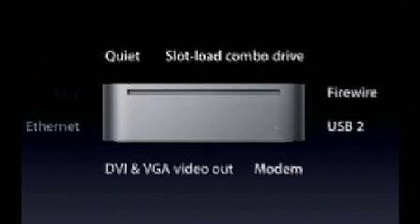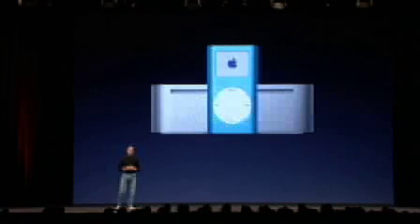It's got a bunch of cool things to it. It's quiet. It's got the slot-load combo drive. It's got FireWire and USB 2, a modem, analog and digital video output, Ethernet, and it's really tiny. So this is a very robust computer, but it's very, very tiny.